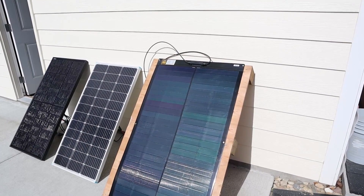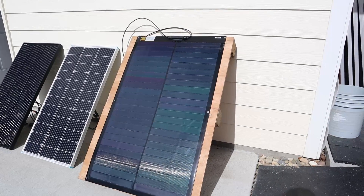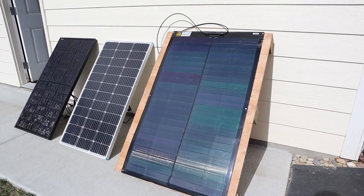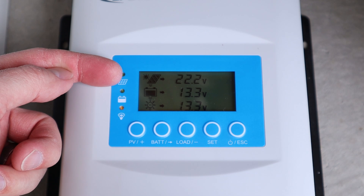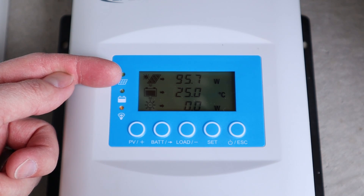Now I want to test the SIGS Yuma 100 watt panel. This is a flexible panel so I've mounted it to this pallet — it's the perfect size. SIGS panels aren't quite as efficient so they have to be a little bit larger. We're getting 22.2 volts, right at 4.3 amps, and 95 watts from the SIGS panel.